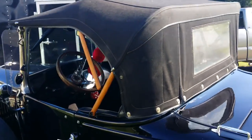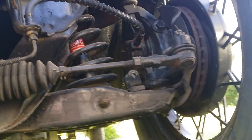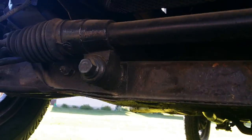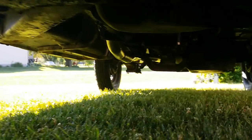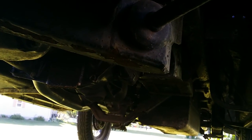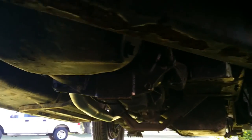Soft top is in real nice shape. Rack and pinion front setup. Disc brakes. Manual braking system — no power assist on the rack, but it drives down the road really nice. Pinto rear end. They had finally worked out the bugs. This one does not have the explode-in-the-back feature like most Pintos did.